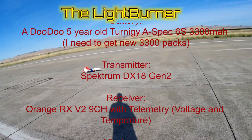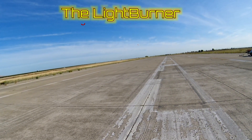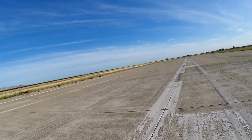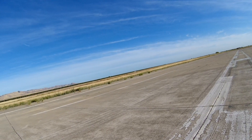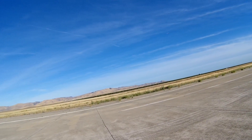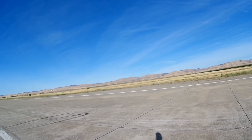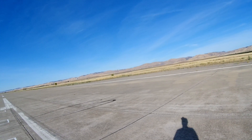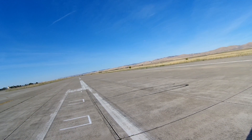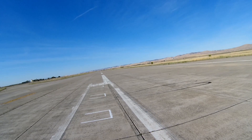Flight pack 20.8 volts. Temperature 77 degrees Fahrenheit. Flight pack 20.8 volts. Flight pack 22.4 volts.